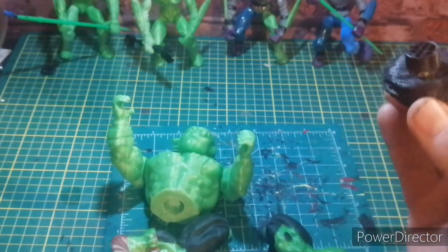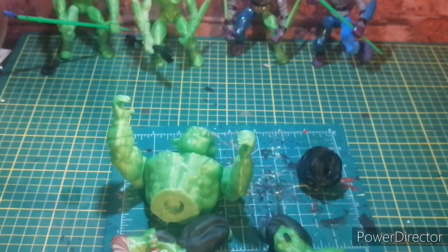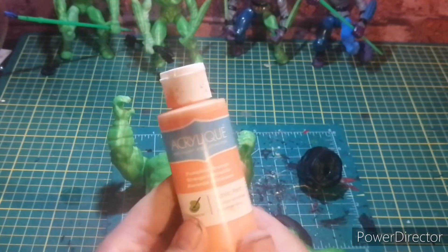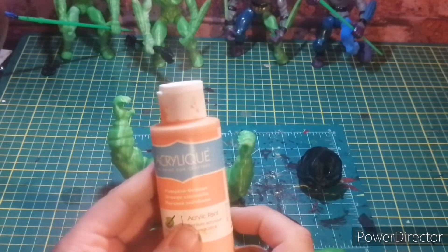These are just stand-ins for the stuff incoming. Mostly what we're going to be using today is just orange — any orange is good. I like using an indoor-outdoor acrylic paint.